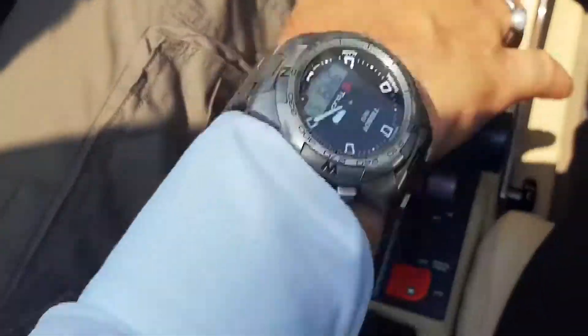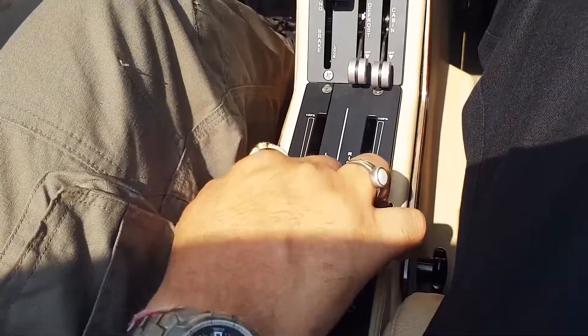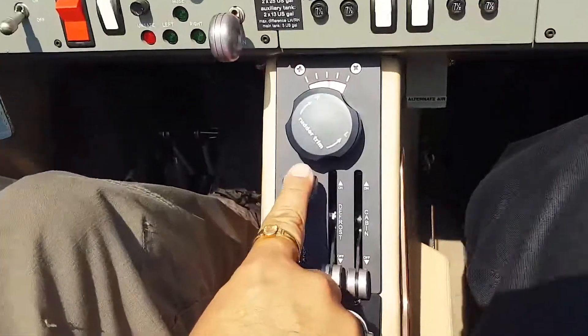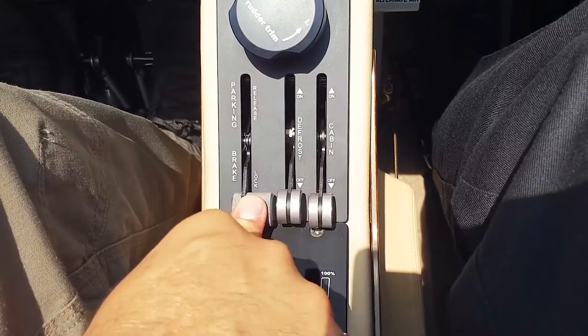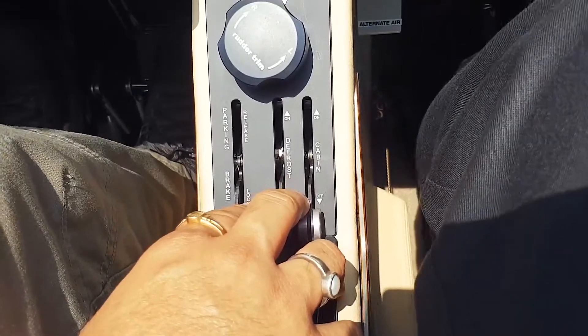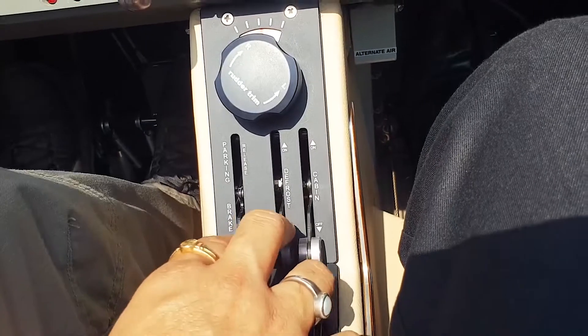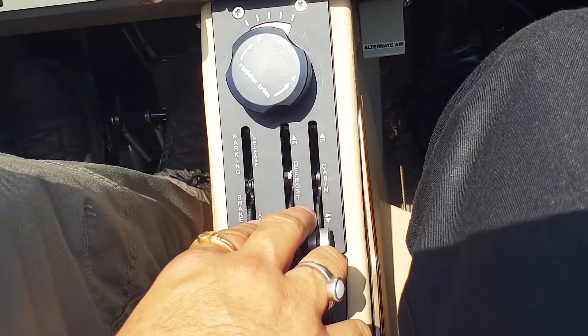Power lever is at idle — set it back to idle and leave it there. Set the parking brakes. Make sure the brakes are on. We also need to make sure the chocks are released, since once the engine starts you won't be able to go under the airplane to pull the chocks out.